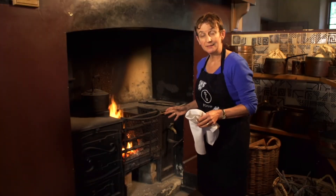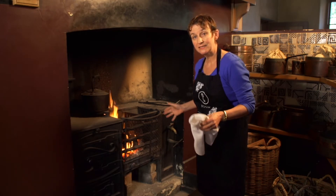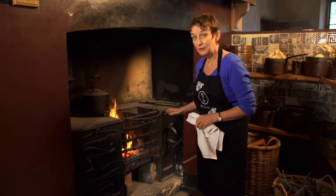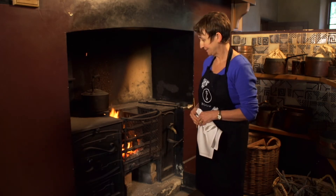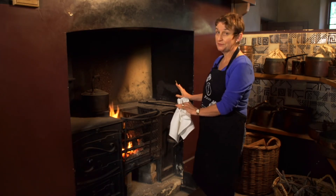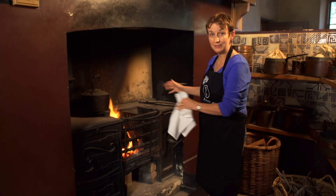This is the fireplace that was used when the Wentworth family lived here in the 1850s and 60s. In those days, it was a really modern stove. It looks a bit different to our ones today and, of course, it wasn't very safe or very healthy to have a live fire in your kitchen.